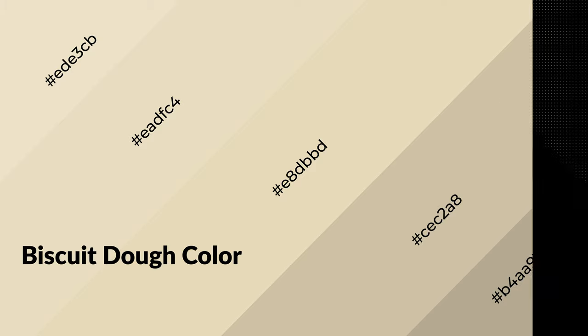To generate shades of a color, we add black to the color, and it is used in patterns, 3D effects, and layers. Shades create depth and drama. Biscuit dough is a warm color and it emits cozier and active emotion.